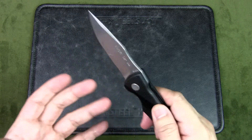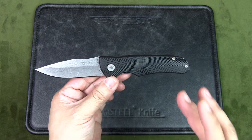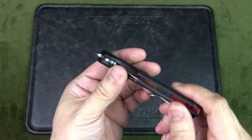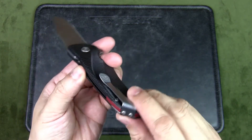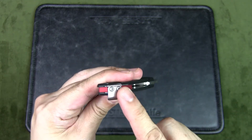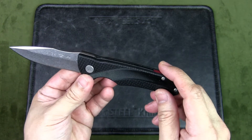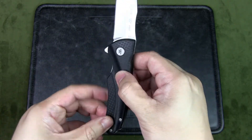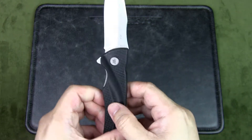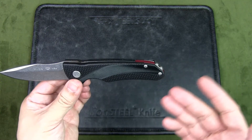The great thing about Buck's 420HC is that it's very easy to resharpen. The general consensus is that the steel, along with their grind and heat treatment, is dependable and really good. The handle is black glass-filled nylon — it is pretty sturdy. There are liners recessed into the handle, a back spacer in red, and a deep-carry pocket clip, which is quite unusual in that it's placed on the back edge of the knife. The handle is textured in various ways for grip and design.